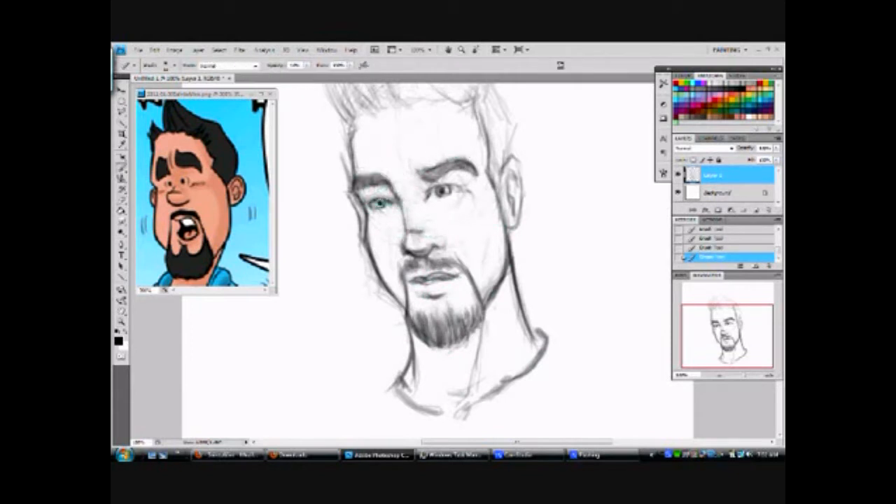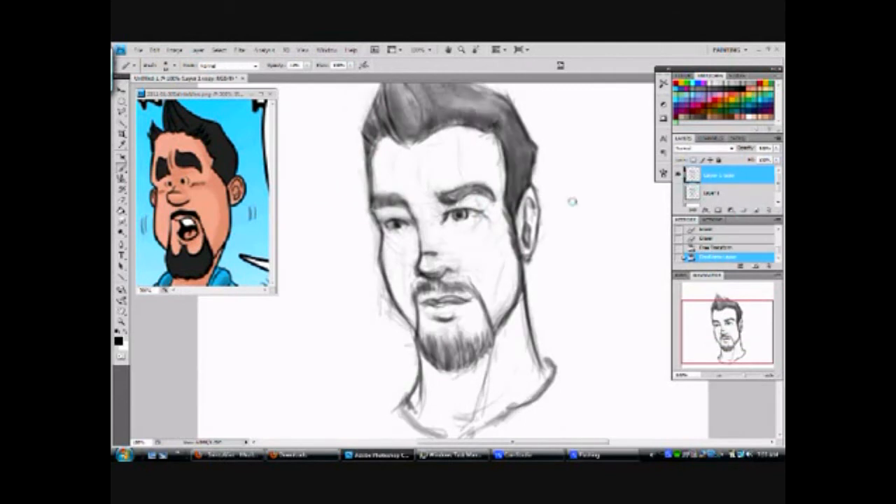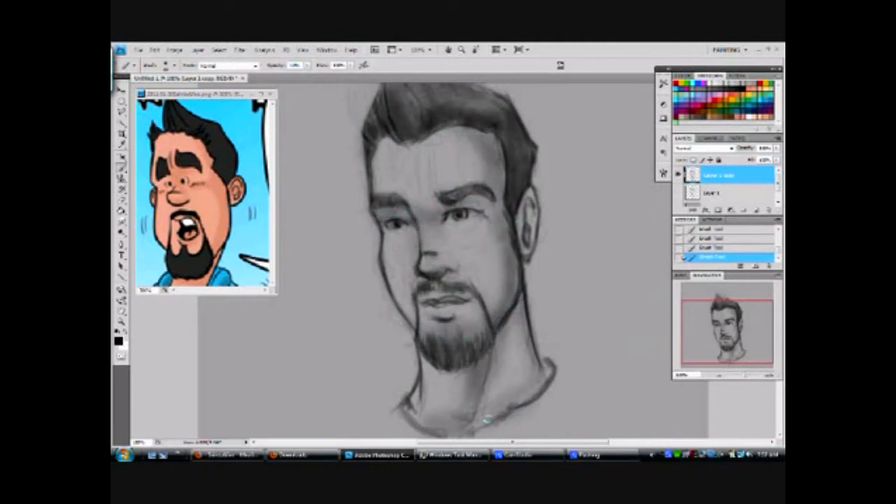I just wanted to do my own style, my own version of your character, seeing that you tend to do that with other people. So I figured let me do my own version of Mr. Lee. I was going to go a little more caricature with it, but I was like, let me make it a little more realistic and put my style into it instead of trying to mimic your style. I was debating on whether I was actually going to paint it, but I just kept it pretty simple, black and white.